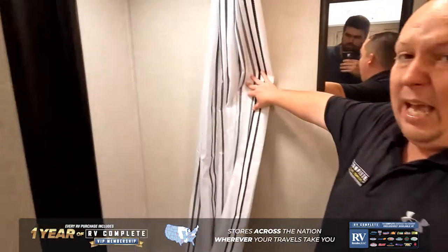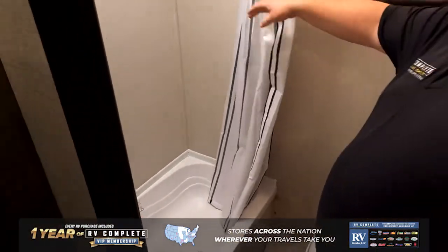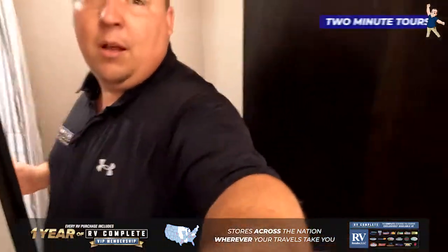And then to wrap it all up is this bathroom. When you're looking at the shower, it's a shower tub, which they're all doing, but the head height in this travel trailer is absolutely amazing, and you have a toilet right here. It's in a good position. My cameraman, Will, is 6'3". Plenty of head height, which is very unique for this size travel trailer.